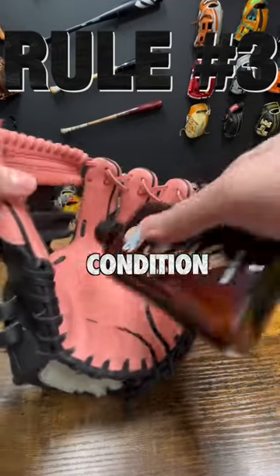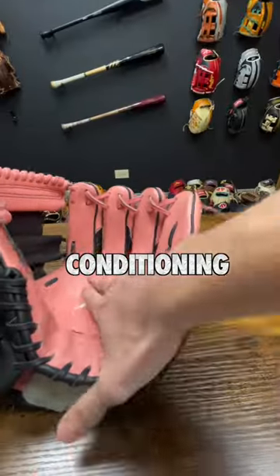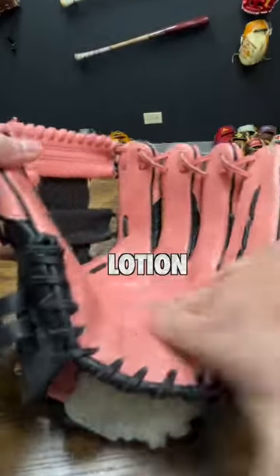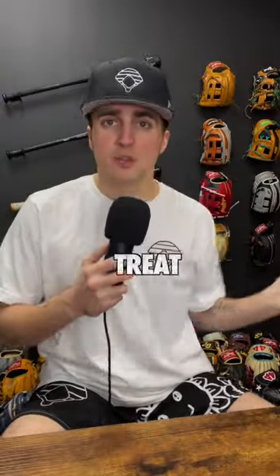Rule number three: condition your dang glove. It should never ever look like this. Conditioning your glove is the same thing as putting lotion on dry skin. I mean, people spend $300 on a glove and then treat it like garbage.